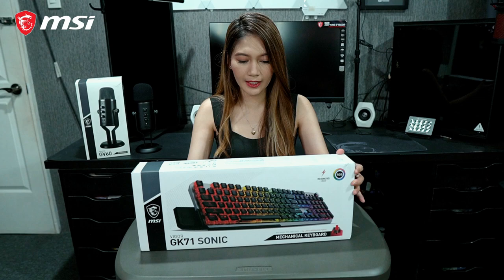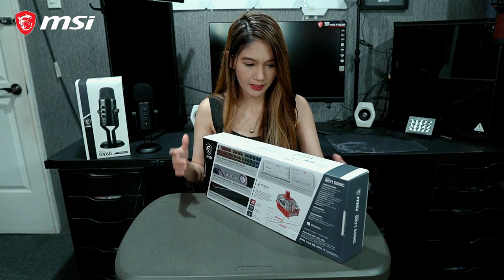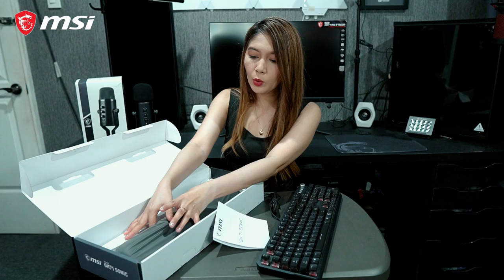As you can see on the box, the design is really great and very informative — all the features, information, and specifications are right here. Okay guys, let's unbox it. Wow!